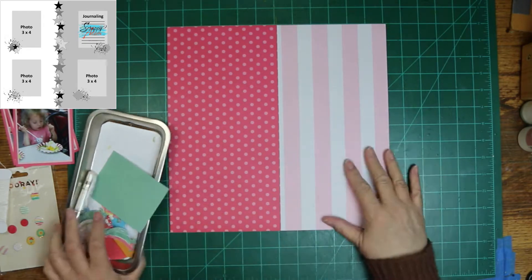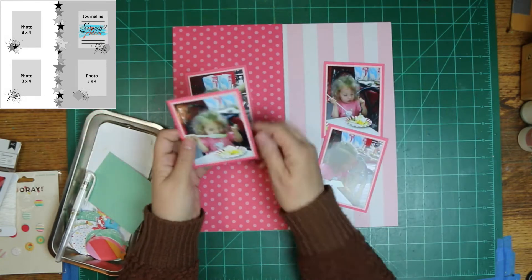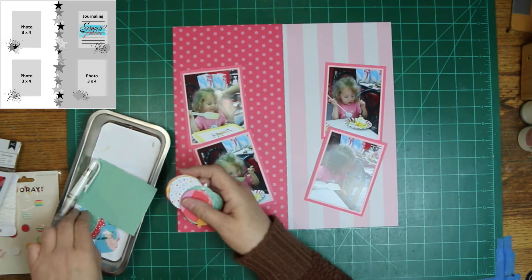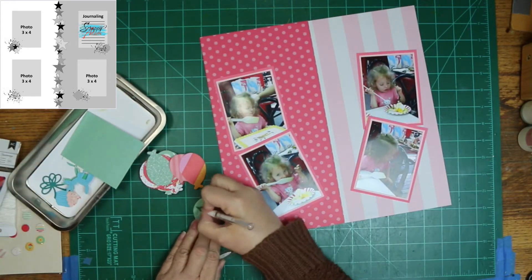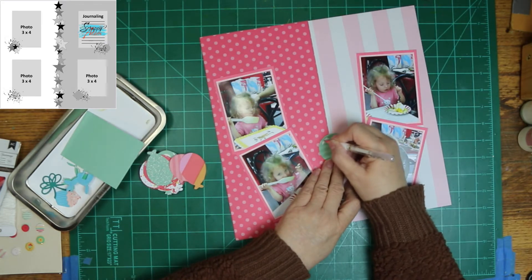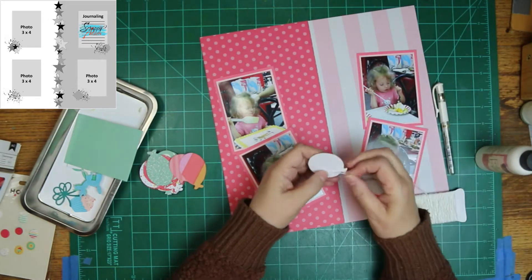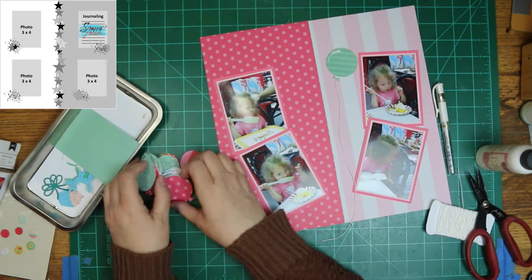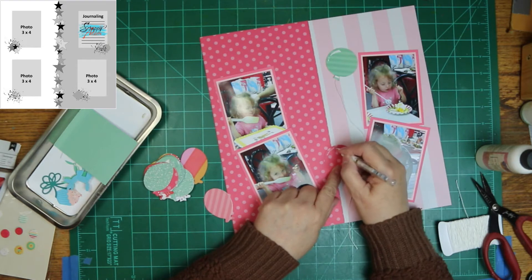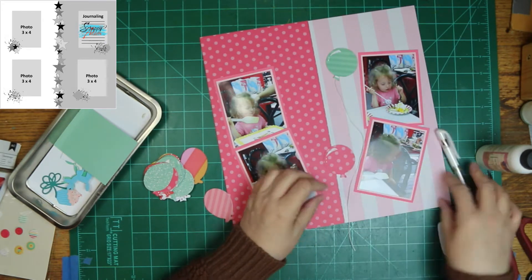I just kind of mixed everything up — the colors were similar, so I needed scraps for my balloons and pulled them from everywhere. I'm laying the photos out like I plan on using them. I just noticed I labeled them wrong while posting the photos into the video — they are correct in the way they should be numbered at the end, but the numbers are wrong. I corrected it here, but I haven't got any pictures of that.